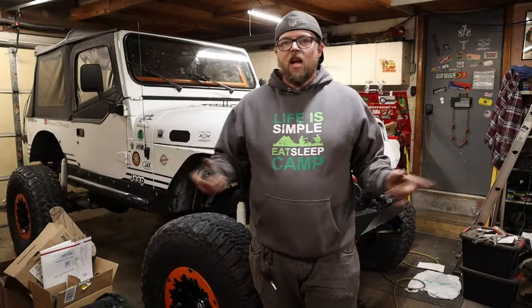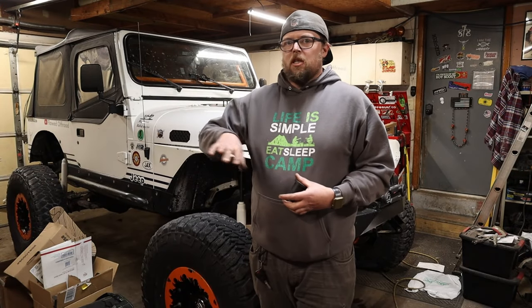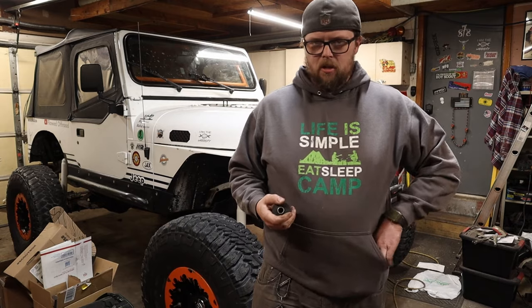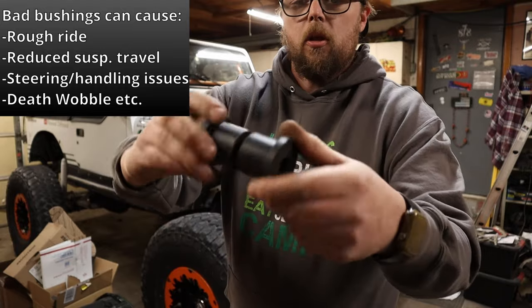My name's Dan and I run the YouTube channel Flawed Off-Road. This is my 1991 Jeep YJ Wrangler — she's a chunky old girl, kind of a rock crawler. I've owned it since 2013 and learned a ton about these YJs along the way. When people ask me what's the first thing they should do to their Jeep, my answer doesn't always make them happy: I tell them drivability issues. The biggest one that makes the most difference is your leaf spring bushings.